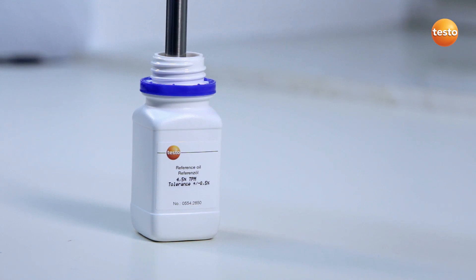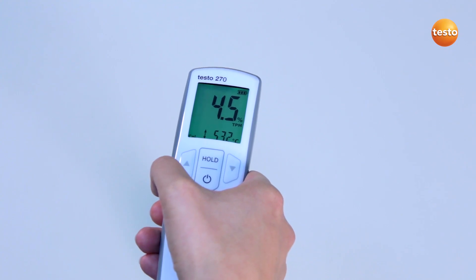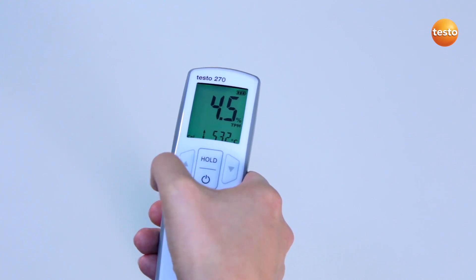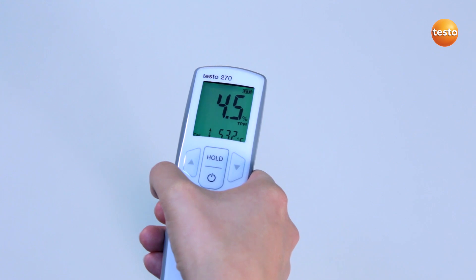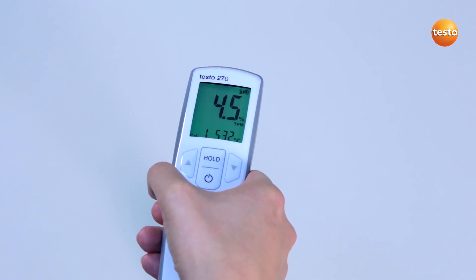I now compare the measurement value with the target value. This is stated on the reference bottle label. My tester's deviation is considerably less than 1%, so I don't carry out any adjustment. If the deviation were more than 1%, the instrument would need adjusting.